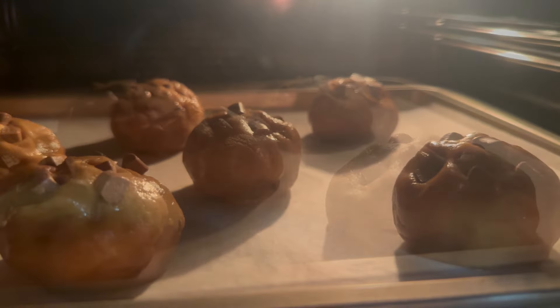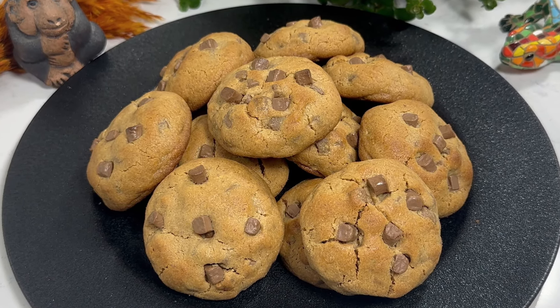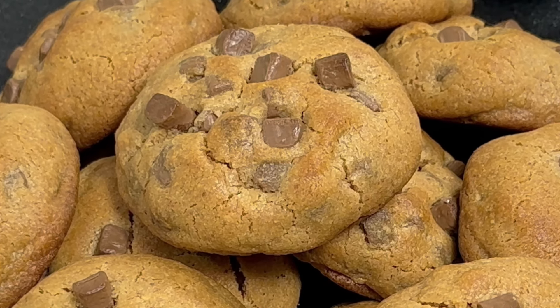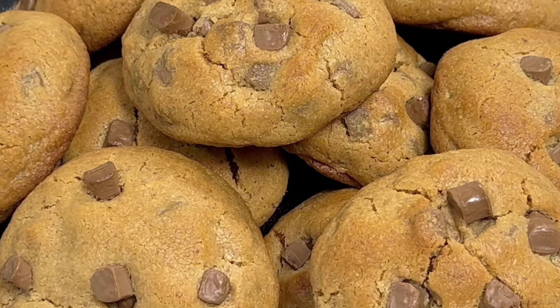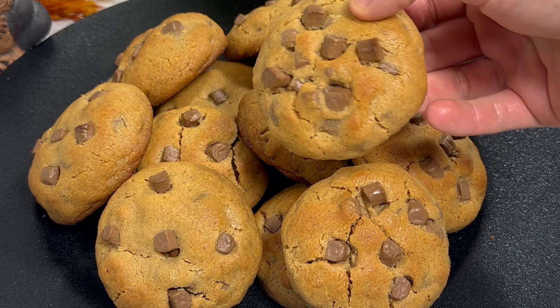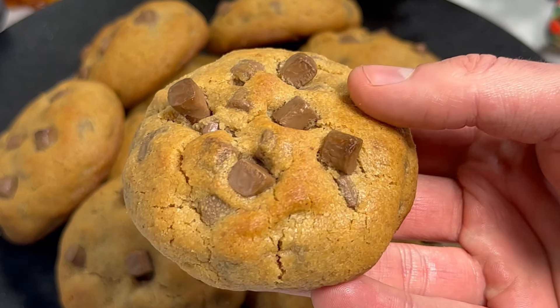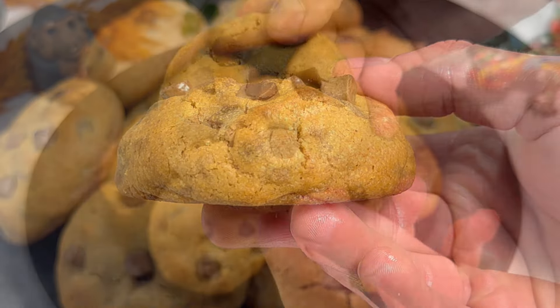Hi bakers! The new year has just started and I think that most of you already had lots of food during Christmas. But what's a better way to start your year than baking? Today I will show you my peanut butter cookies recipe. They are similar to chocolate chip cookies but the peanut butter gives a lot of extra flavor. What I love about these cookies is that they are very easy to make and you can have them mixed and baked in 30 minutes.